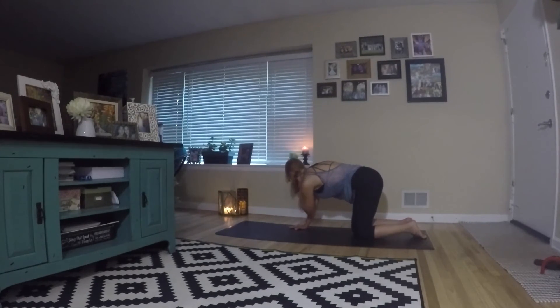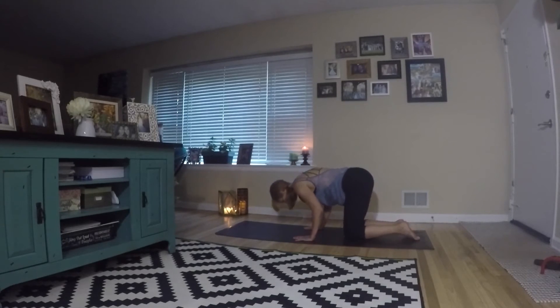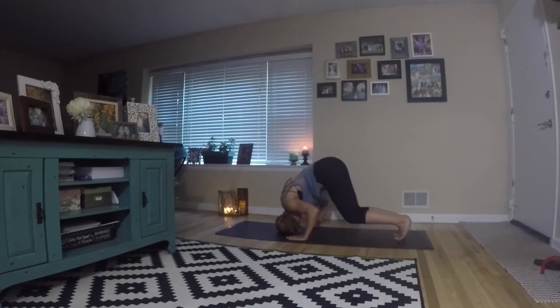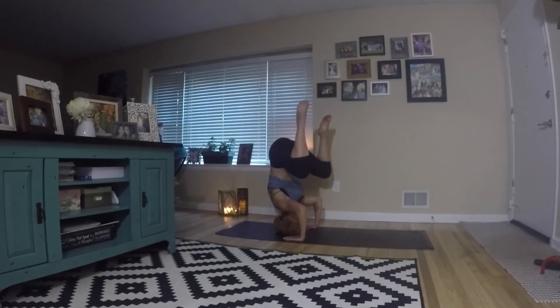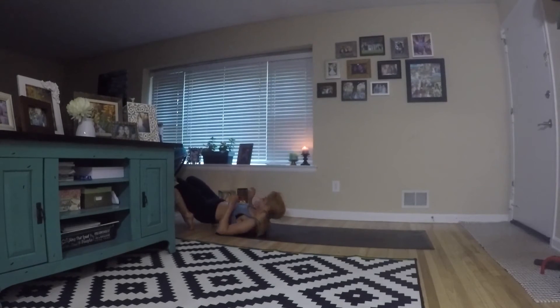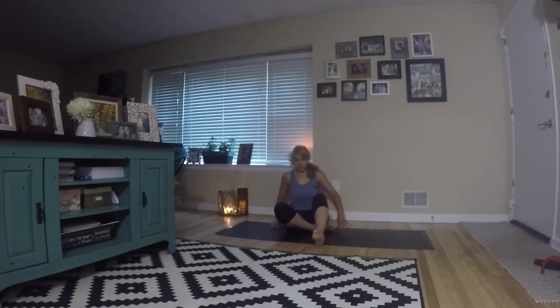Bring your knees back down to the mat — we're going to come into tripod. This one's a little challenging if you want to go for the headstand, but let's just work on tripod first. You're coming to the top of your head — if you have a bun, take it out. Arms are going to be wide. Gently bring your knees onto the inside, across the outside of the arm, so they sit right across. If you want, you can try to push all the way up into tripod headstand. It's tough — I'm still working on it myself. You can pause and play around with that.